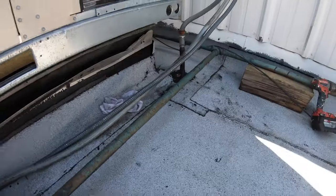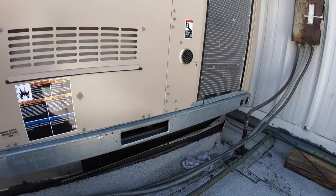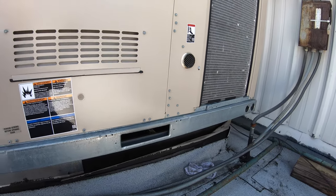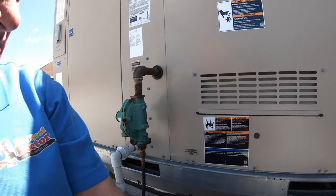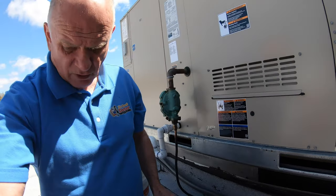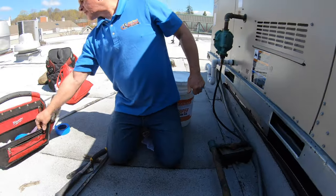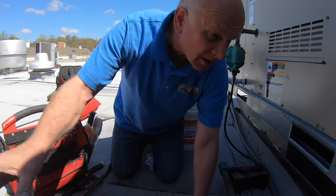I'm going to show you an easy way to fix this. I'm going to do a fix with a super silicon seal, but I want to show you how I'm going to do this so you get an idea. Here's how I go about it — I'm going to remove this.